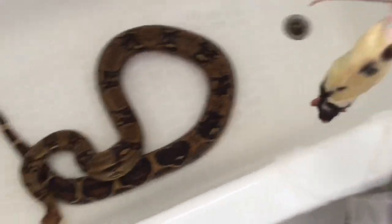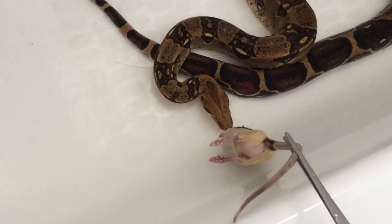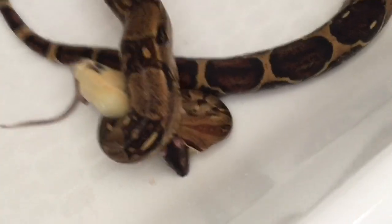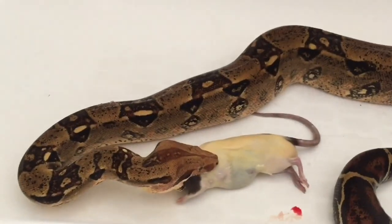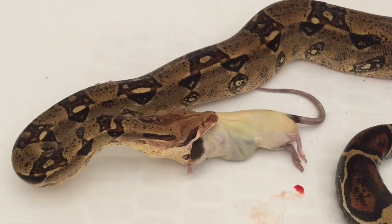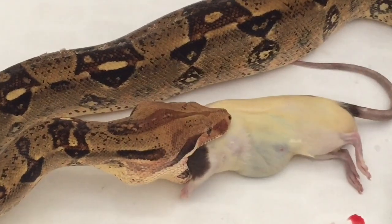The rat is ready and I think she's smelling it. She's hungry — let's have a little sneak peek. She's striking it. Earlier she spit out the rat because I think she struck it in the wrong position, but now she's going with the head first.